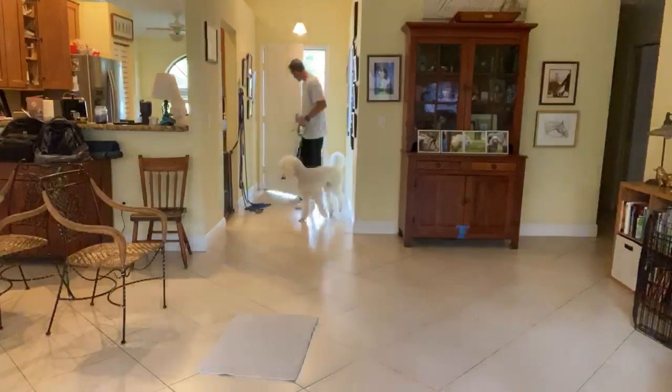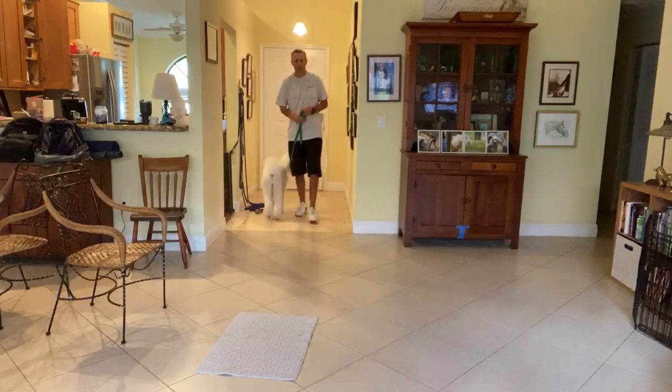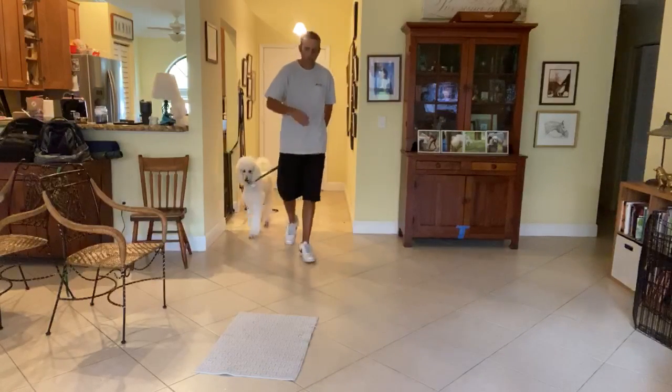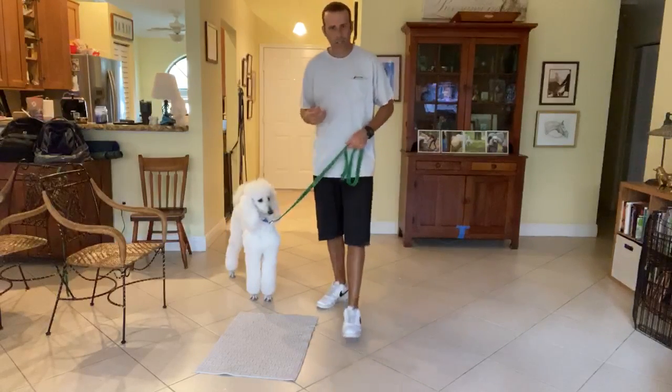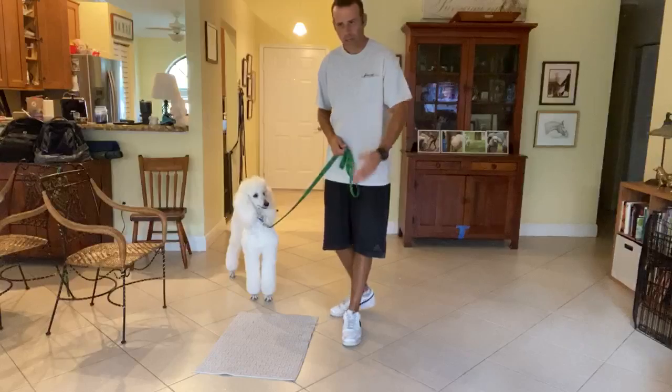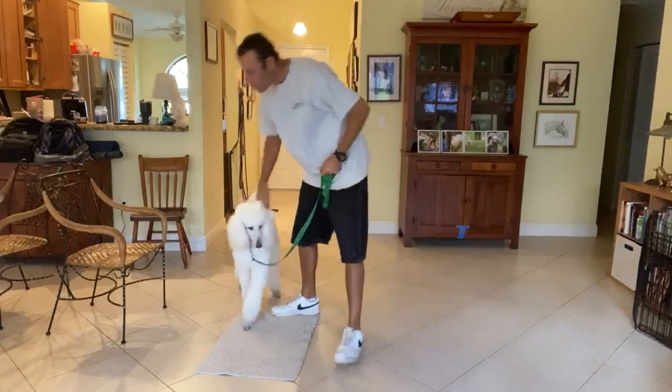Very nice. The whole object is that she just stays under control. This is all part of the leash walking. When I stop, she stops. When I say 'let's go,' that's when it's a cue for her to move. Very good. Thank you.